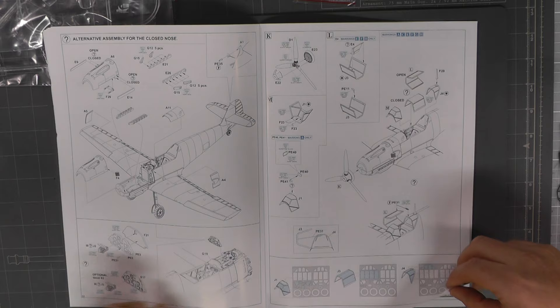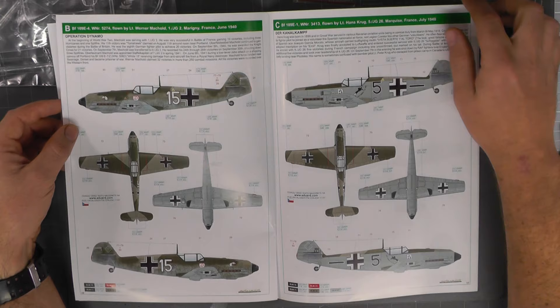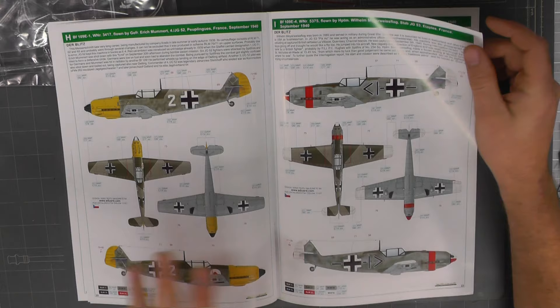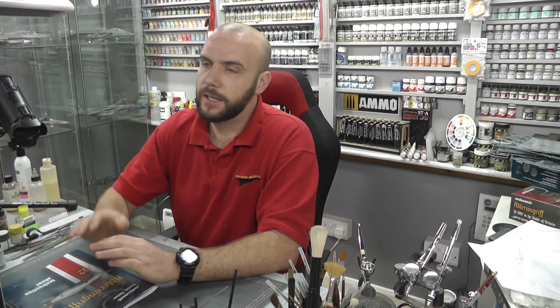Lovely MGs going on in this, and then obviously canopy open or closed. Then we come to the markings — there is a massive array of markings, all supposedly based around the Battle of Britain, which is really cool. We are doing a group build on the Battle of Britain at the moment, so this is a good one to get. Loads of markings, loads of different styles, and then obviously we've got the stencils at the bottom.